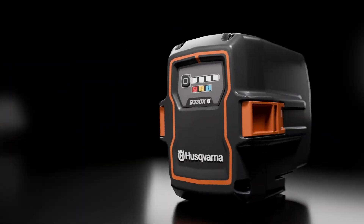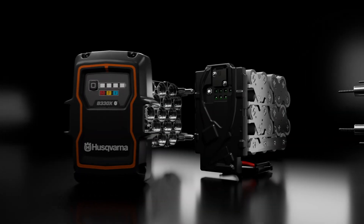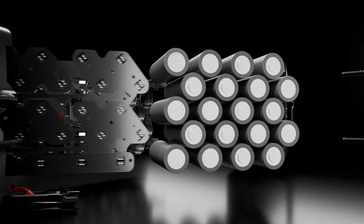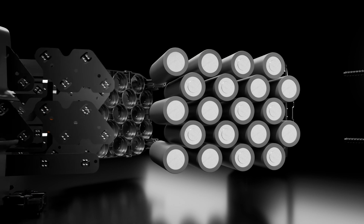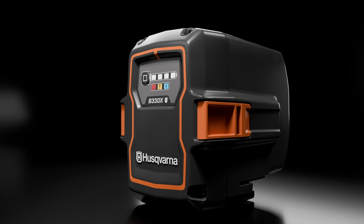The batteries consist of three main components: battery housing, BMS with connector, and battery cells. The difference in quality results from how well you construct the pack and the cleverness of the battery management system used to control the cells.